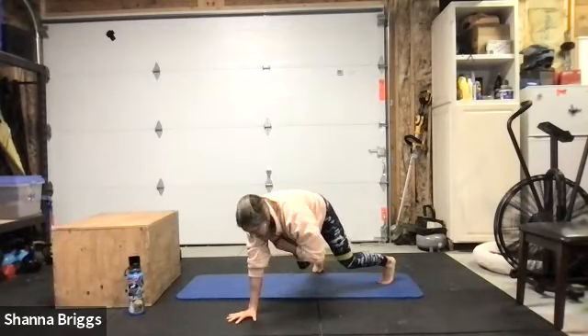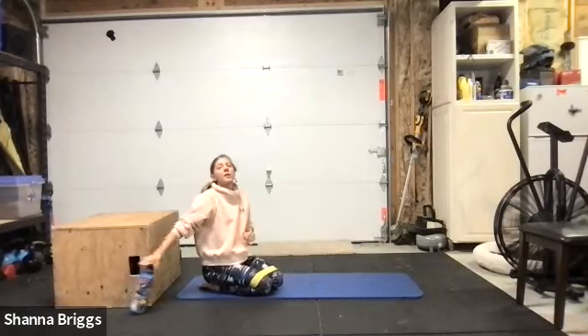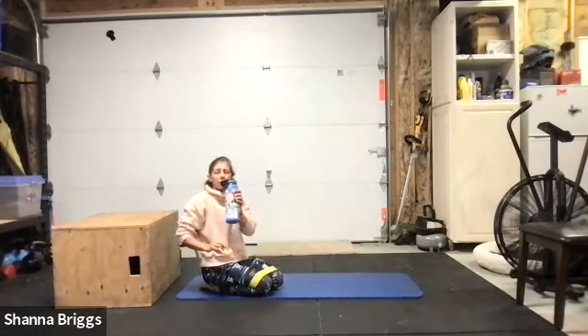Two, one, and rest. Fantastic. If the water's nearby, grab a drink. We're going to be back to our double leg glute bridge in about 30 seconds.